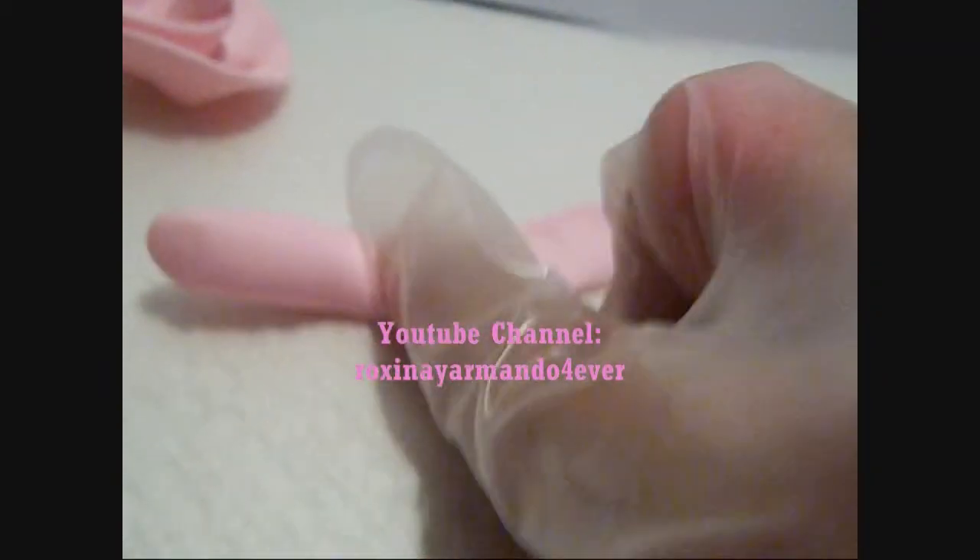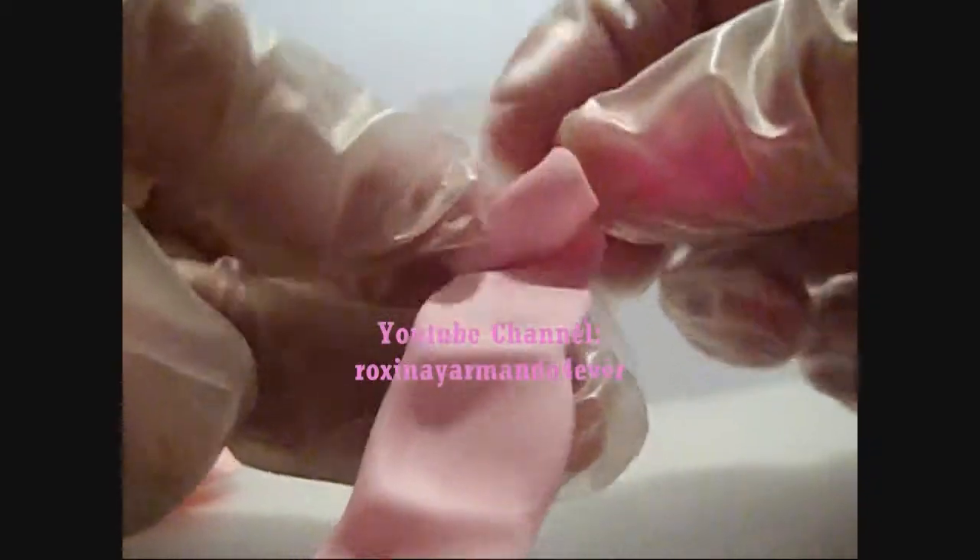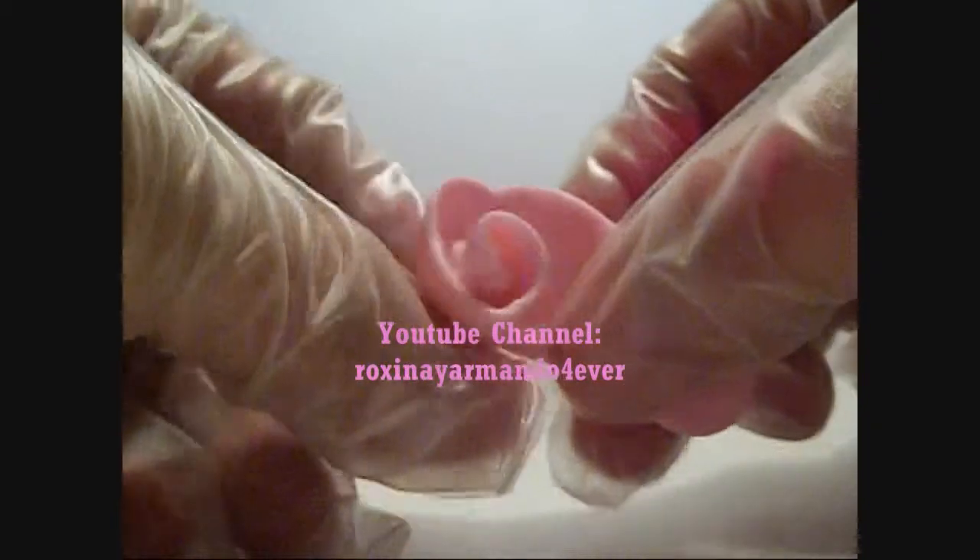Then press down with your finger like this — that way we are getting rose petals. Then the only thing we have to do is roll it like this, beginning from the thinner part.